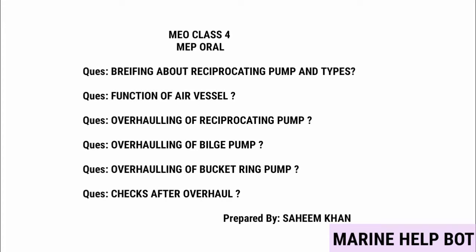In our MU class for MEP URLs, there are some questions asked on the topic of reciprocating pumps. The questions covered are: briefing about reciprocating pump and types, function of air vessel, and overhauling of this pump — asked in many ways like overhauling of reciprocating pump, overhauling of bilge pump, overhauling of bucket ring pump, and checks after overhaul.